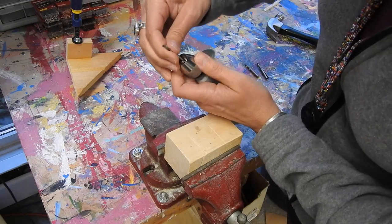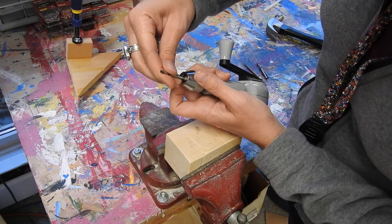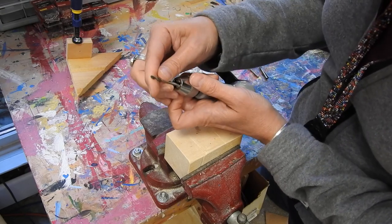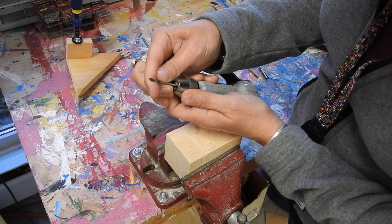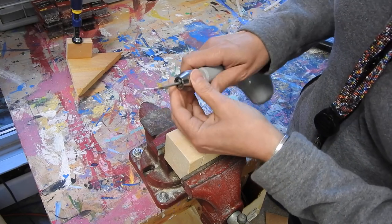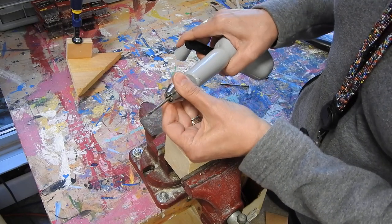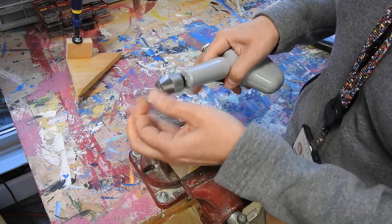As you're working, if you hold it with two hands, it'll help. Make sure it's nice in the center. That'll be secure.